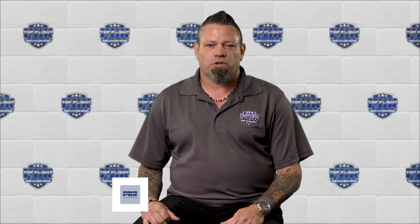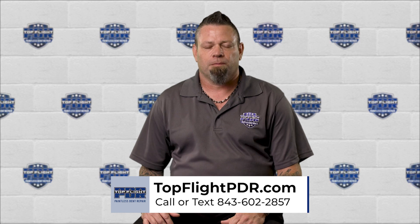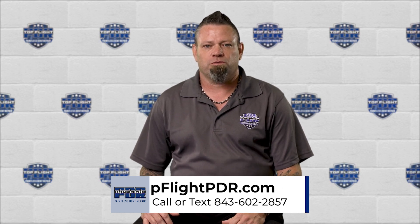So there you have it. I hope that video helps you understand what's going on inside the door and how that might affect your repair process. You can find us on the web at TopFlightPDR.com, or you can call and text us at 843-602-2857.